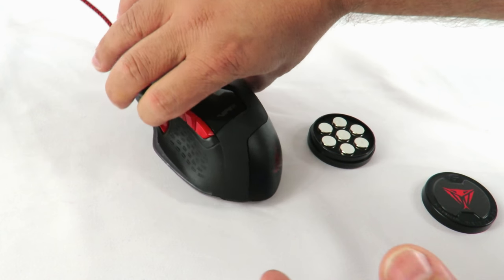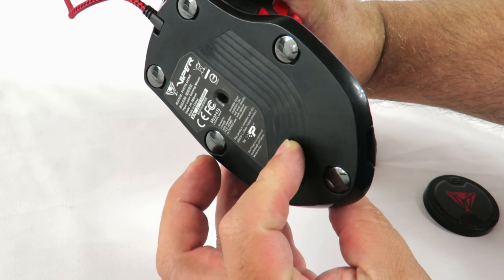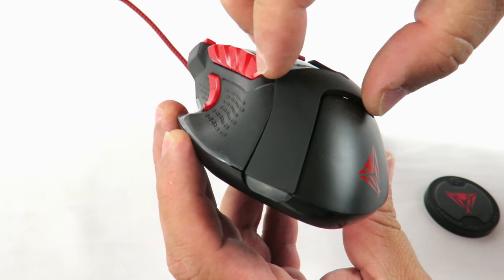Here is the mouse itself. You might wonder where exactly you put those weights. Well, if you look right here, there's a little groove, so you just pull that out.